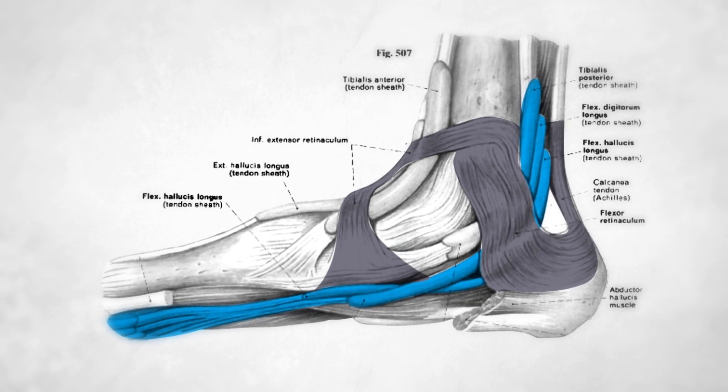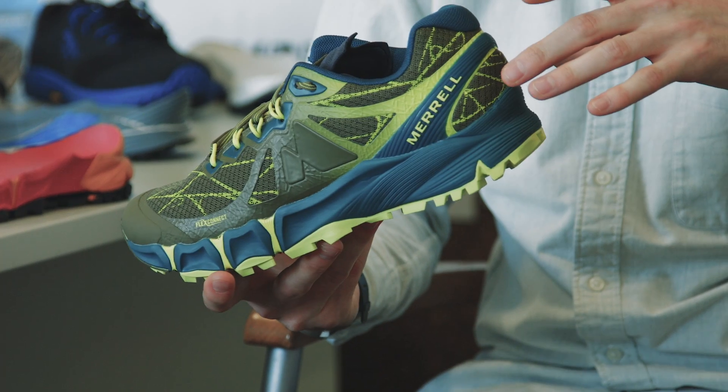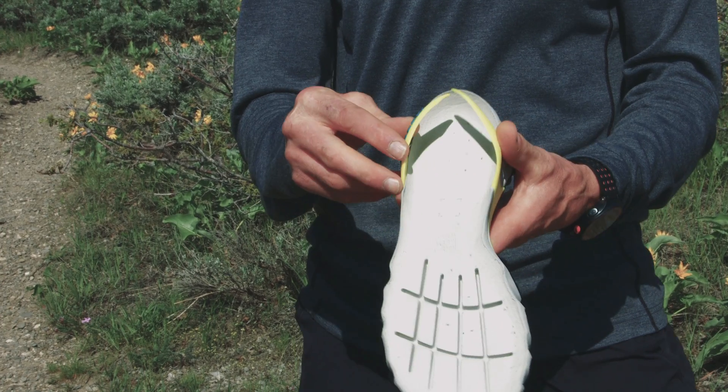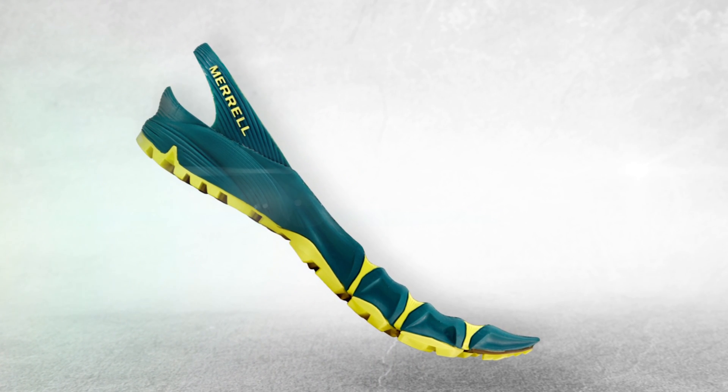The FlexConnect system is fit, flex, and grip. The fit comes from the hyperlock bar on the heel, which is mimicking the tendons of the foot. With a hyperlock heel, this helps enable getting a nice snug fit around your heel so that when the shoe flexes up like this, your heel comes with it.